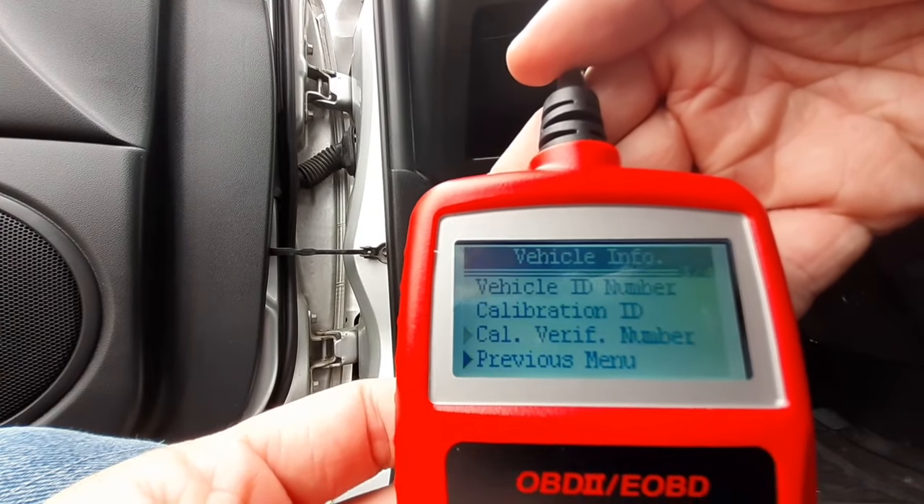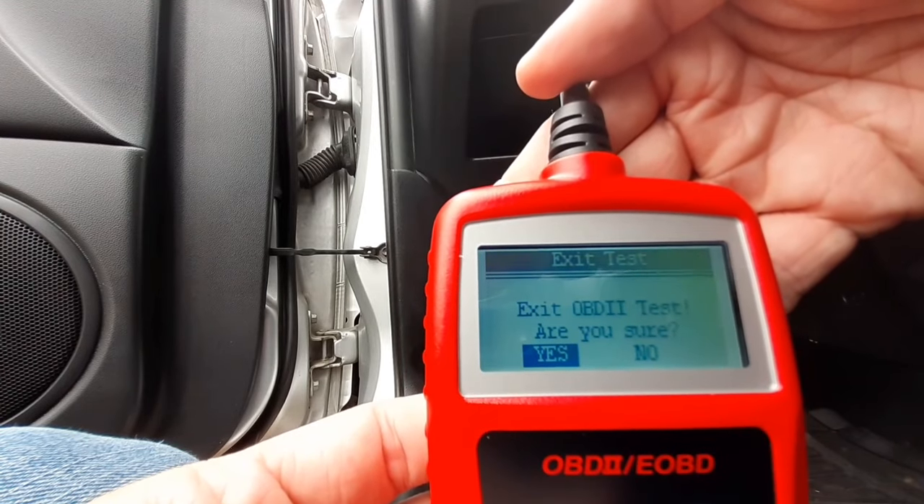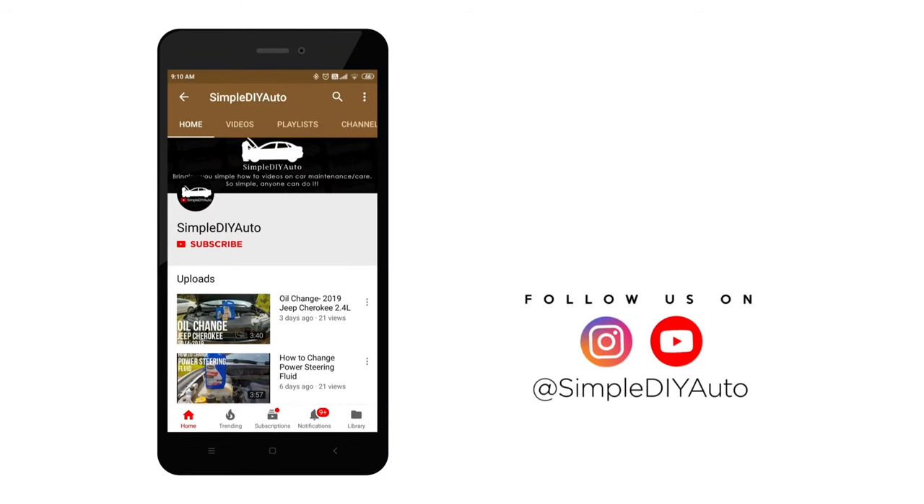So now I'm going to exit out of this. Go down to exit, exit the test — yes. And all you have to do is unplug it, and that's all there is to it. For $20 I highly recommend buying this OBD2 code reader. And that's it — if you found this video helpful hit the thumbs up button and subscribe.